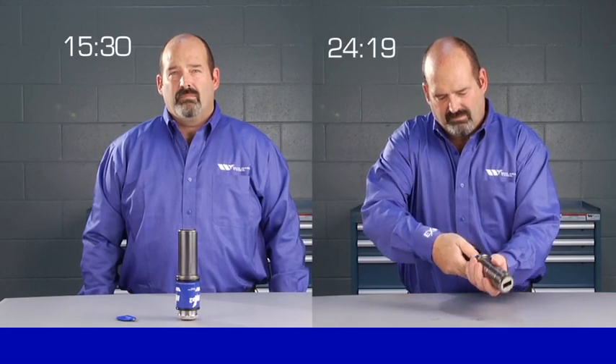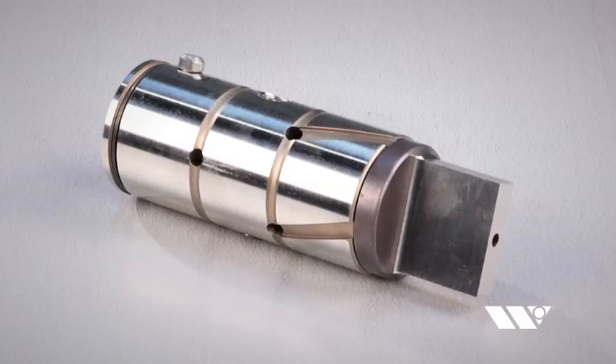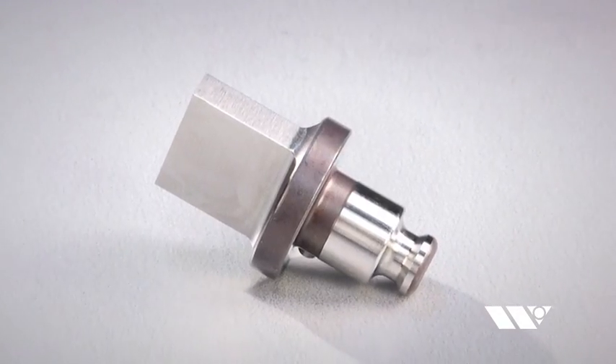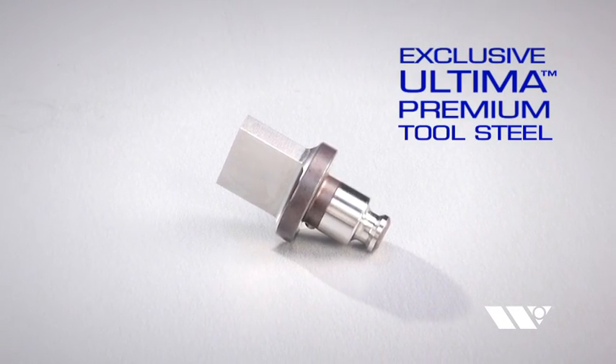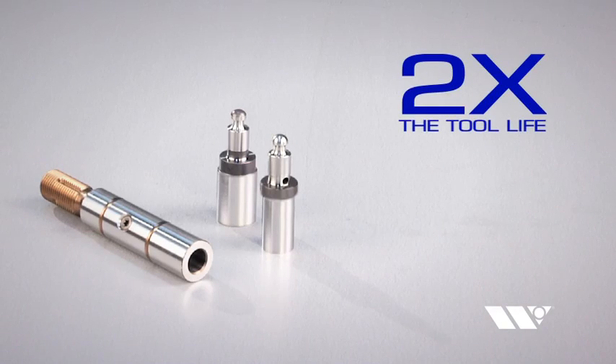Sometimes, less really is more. Despite their comparatively small size, EXP Punch Technology will outlast all other punch press tooling. Every EXP Punch is manufactured with Wilson Tool's exclusive Ultima Premium Tool Steel to increase wear resistance and delivers twice the tool life as most standard punches.